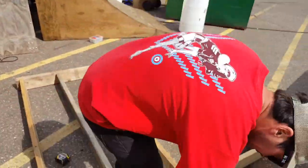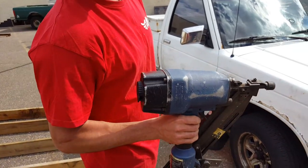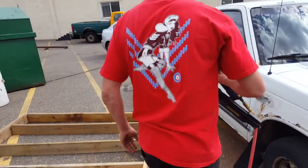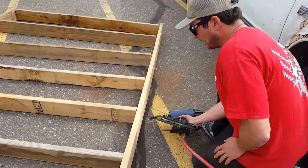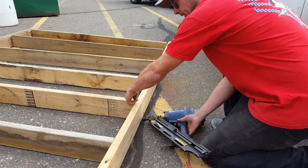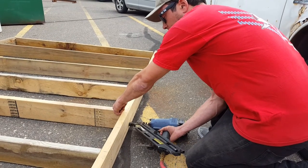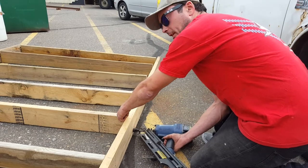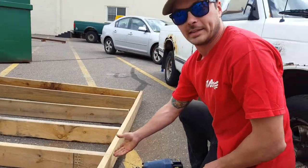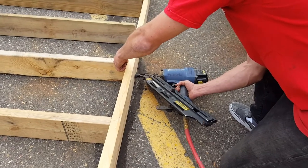All right, nail gun. When it's in, it's good to fire — so don't ever touch that unless it's up against some wood. Don't even have your finger on the trigger unless it's up against some wood. I always like to start with the bottom one. Hold my hand up here, keep my fingers out of the way, hold my thumb till that board is flush — which means it's totally level. Press in the guard and pull the trigger. Don't freak out — rule number one, don't freak out. Pull your hand away. On a two by six, you put three nails in or three screws.